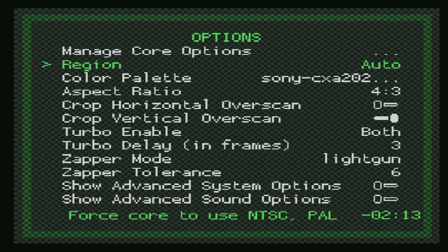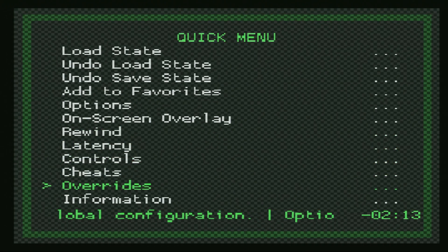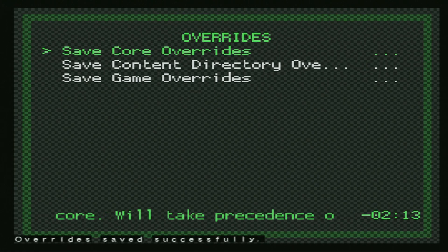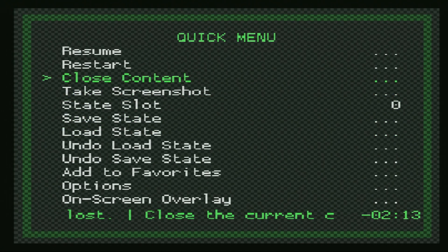That's going to do it as far as core options are concerned — not really a whole lot to mess around with here on the PS2 version. But once you have everything set up the way you want for NES emulation, make sure that you save it as a core override so that every time you load up an NES game, these are the options that will greet you. Normally in this part of the video I talk about shaders, but the PS2 version of RetroArch doesn't have them, so we can just dive into gameplay.